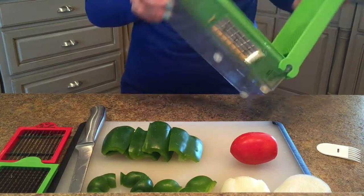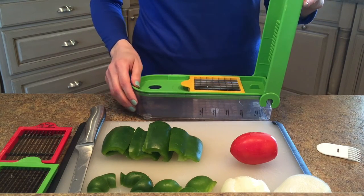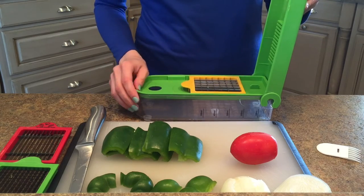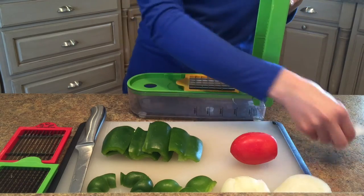The non-skid feet on the device are really nice, so it's not going to slide around all over your countertop while you're putting pressure on it to close the lid and chop it up. And I'll show you it does disassemble really easily for cleanup and comes with a cleanup tool as well.